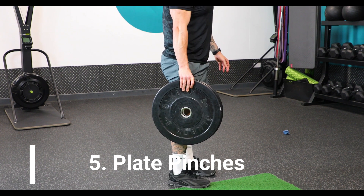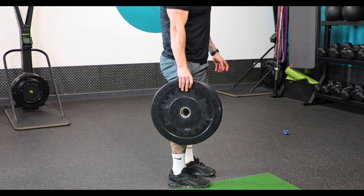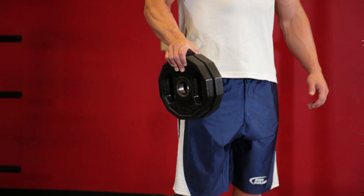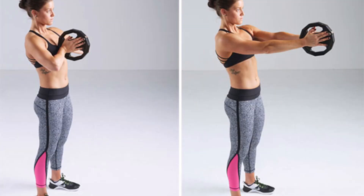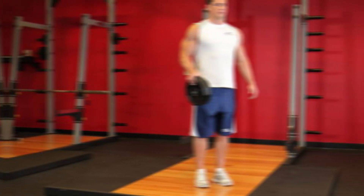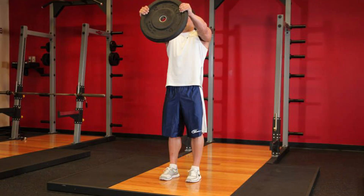5. Plate Pinches. One of the best exercises for building thick forearms is plate pinches. This involves holding a weight plate between your fingers and thumb without using your palm. Keep your wrists straight and use only your fingers and thumb to hold the plate. Start with a light weight, such as a 5-pound plate, and gradually increase the weight as you become stronger. For best results, do 3 sets of 10-15 reps. This exercise is great for developing grip strength and can be done at home or in the gym.